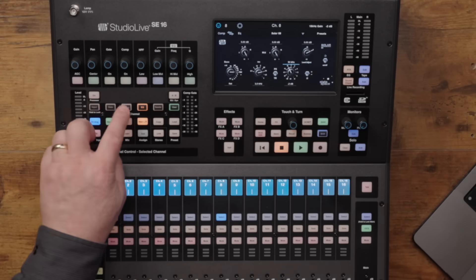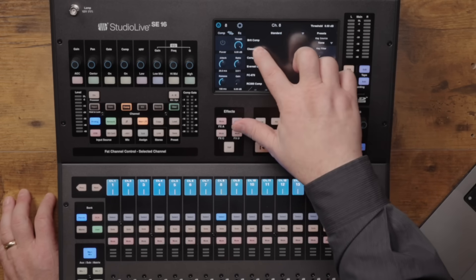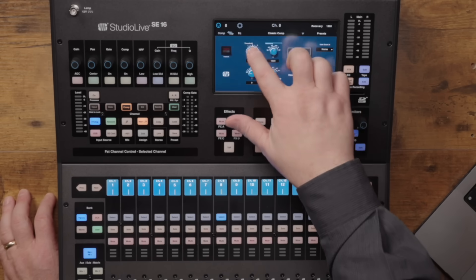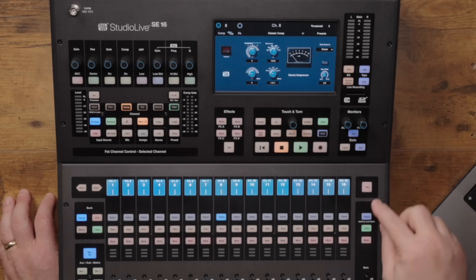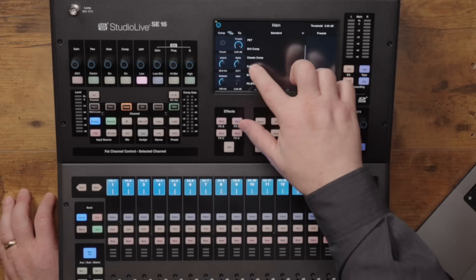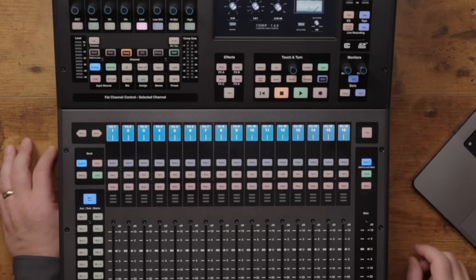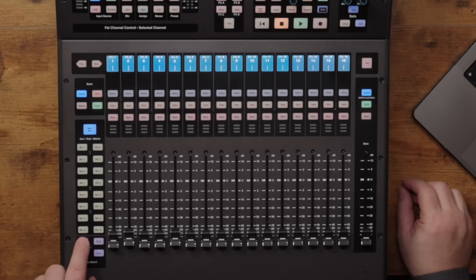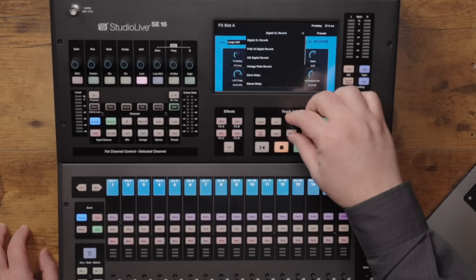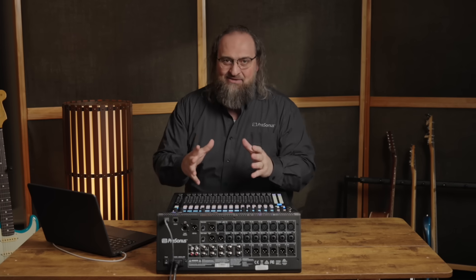To add a compressor, just click the compressor button and the list is there at the top of that screen. It should be noted that these EQ and compressor types are available on a per-channel or bus basis, meaning you can use any of the options available wherever you like. To add your choice of reverb or delay, hit which FX mix you want to use and they are there in that screen's drop-down. As you can see, these mixers are incredibly easy to use, but they are just as powerful as they are intuitive.